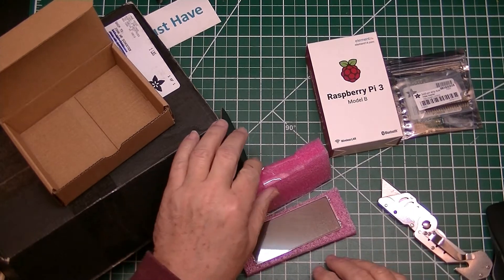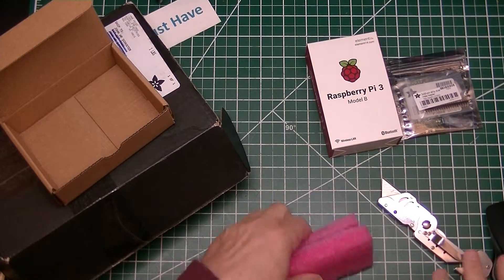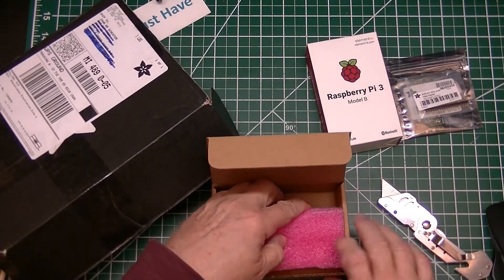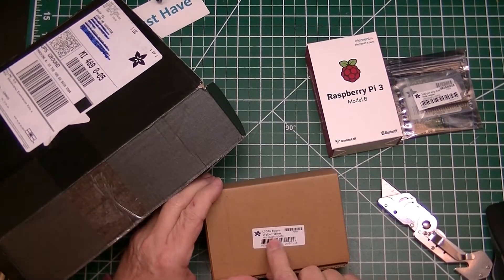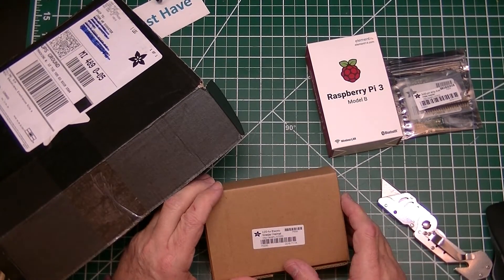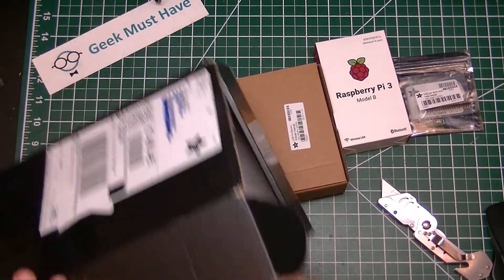I was told to be very careful with these because they are very fragile. I'm probably going to leave this in the box it came in. It says LCD for electric welder helmet — that's kind of funny. That's a fun thing to play with.